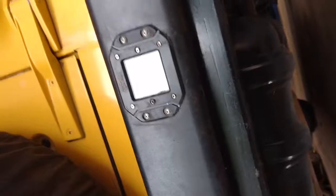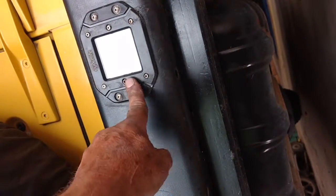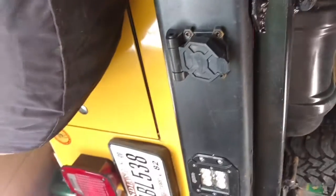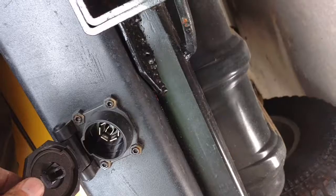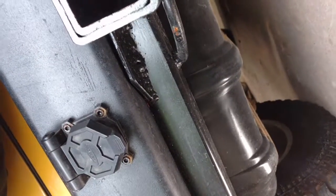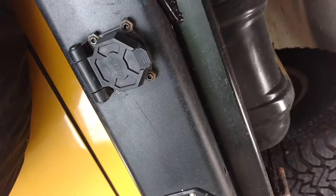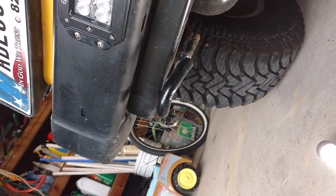I put backup lights in the bumper — just cut a hole. If you're going to put lights in the bumper, do that before you put the trailer hitch on because it makes it really tight. I bored a two-inch hole in the bumper. I also put my trailer connector here; I use the big ones because my little enclosed trailer has brakes and backup lights.